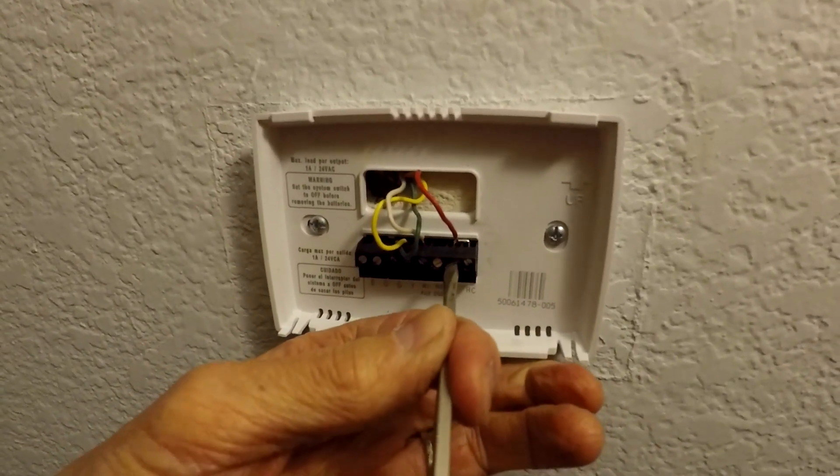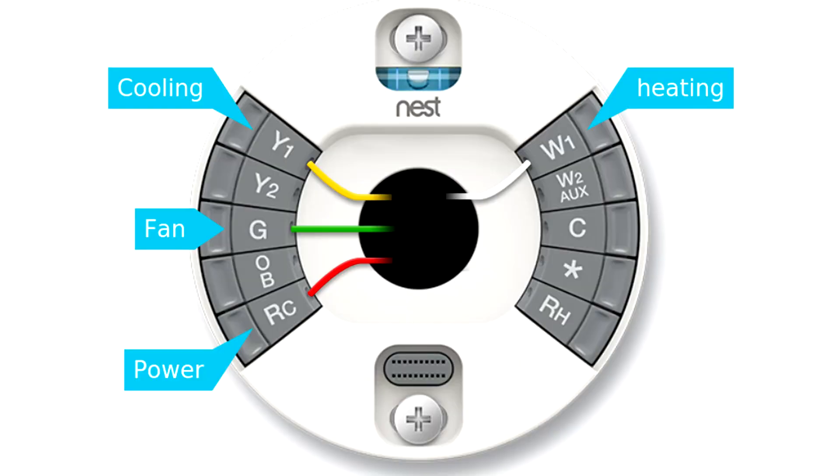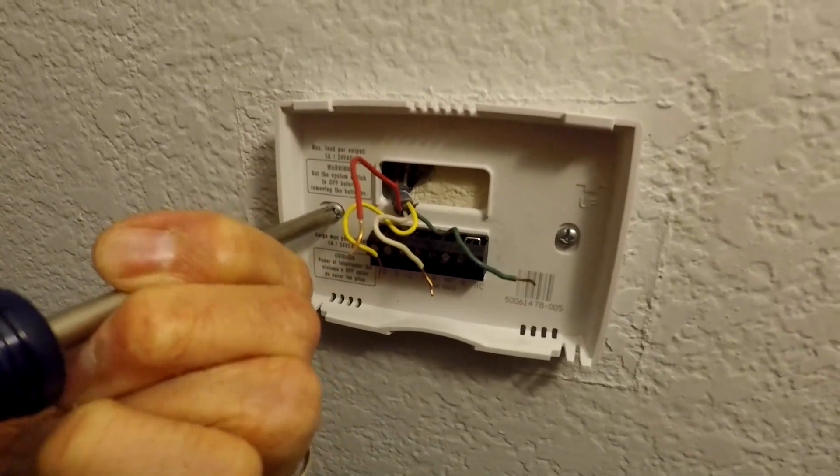Here's the wiring diagram I got from Nest for our specific thermostat. Like I said, the colors and the letters match, so that's why we didn't label it. Then go ahead and take the mounting screws off so you can get the wires out of your old thermostat, and take your old backing plate off.